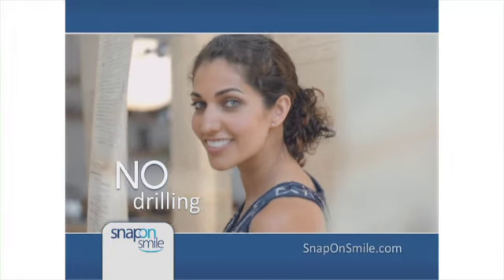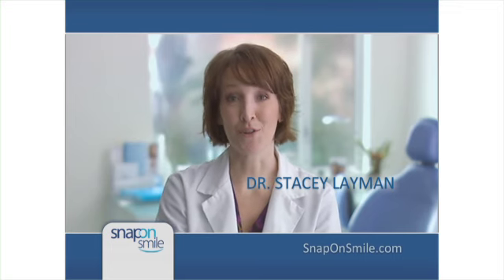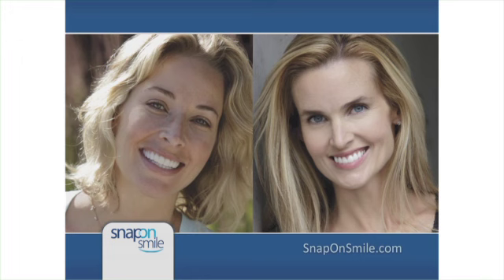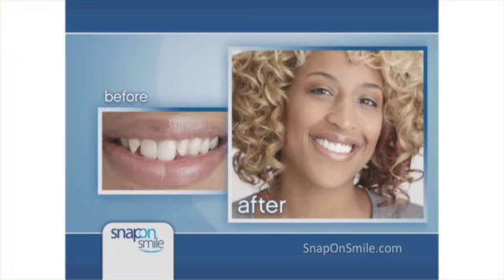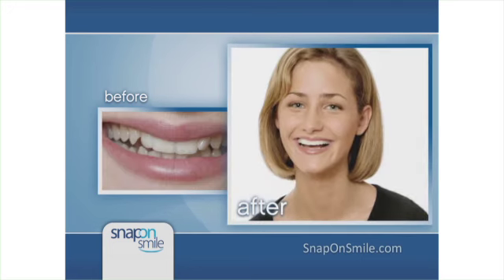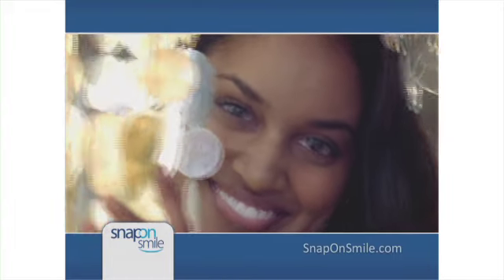There's no grinding, no drilling, no shots, and no pain. Snap-On Smile can be fitted in two visits. It's easy, painless, and beautiful. Both these ladies had smile makeovers — one cost almost $10,000, the other has a Snap-On Smile. Can you tell which is which? Then why pay thousands? I got my Snap-On Smile more than two years ago and I wear it every day. I've had Snap-On Smile for four years and it still looks beautiful. Snap-On's great for special occasions like weddings, job interviews, or vacations.